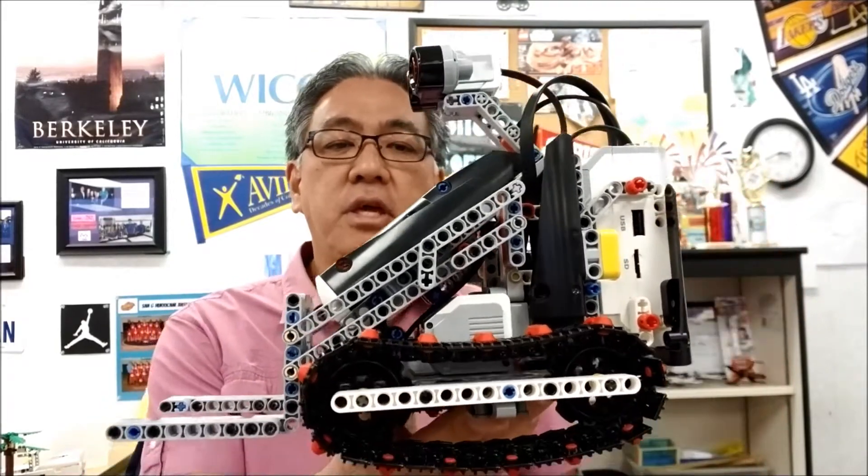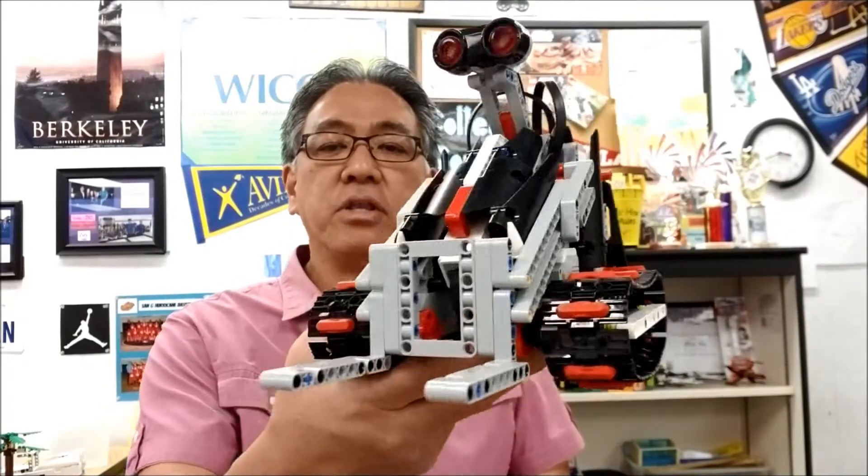So anyway, hopefully you like the Lego Mindstorms EV3 forklift and I will catch you on my next video. I am Mr. Hino from Mr. Hino's Lego Robotics. I'm out. See you next time.